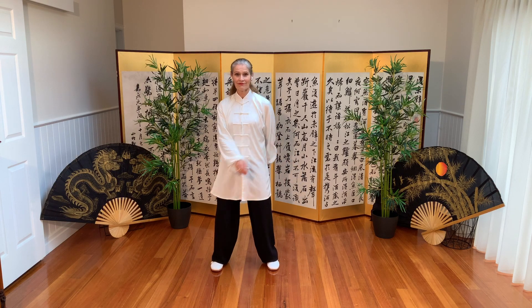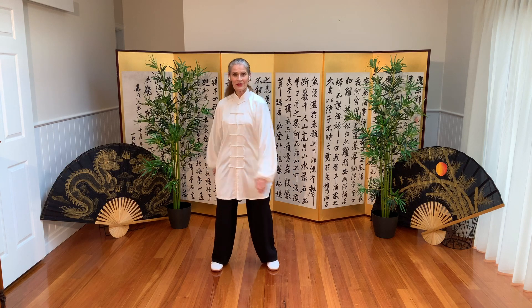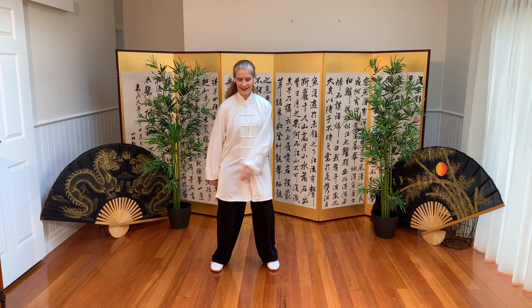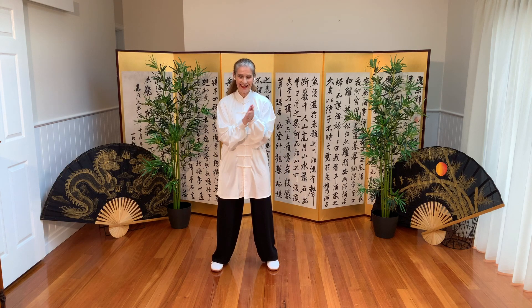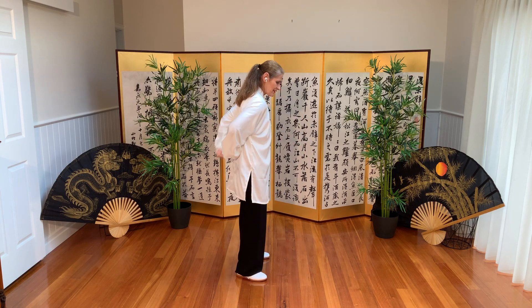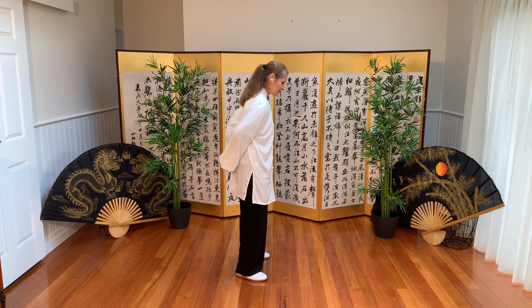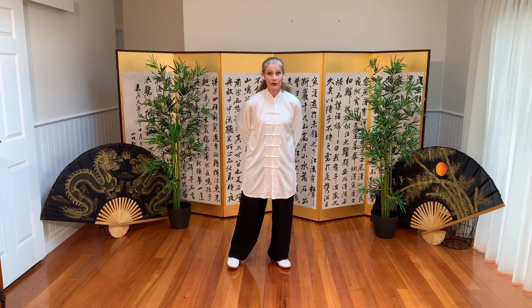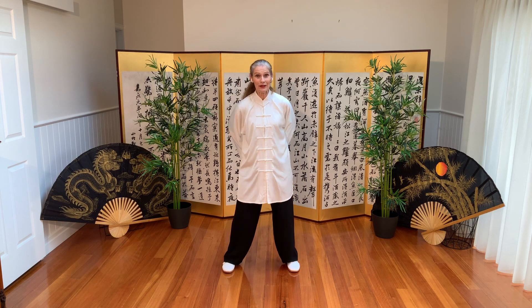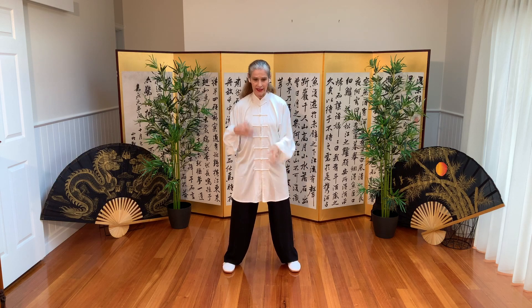Loosening up the muscles, the tendons, the joints, and relax. To the centre, massaging hands and light fists, lower back. Always work at your level, of course. Listen to your body. If there's something it doesn't like doing, please modify, and shaking out.